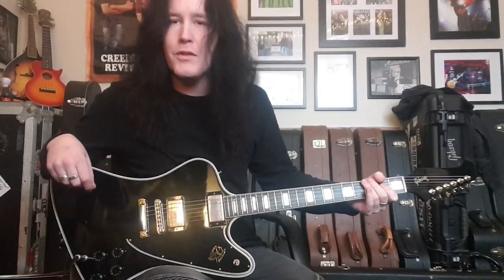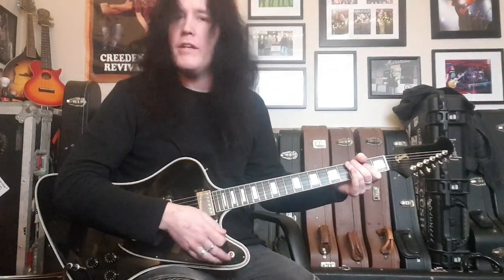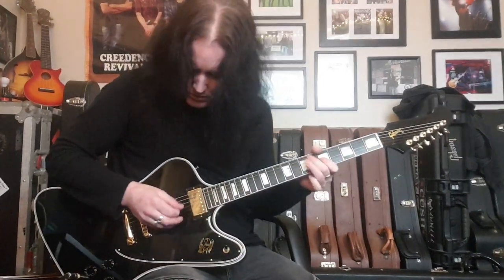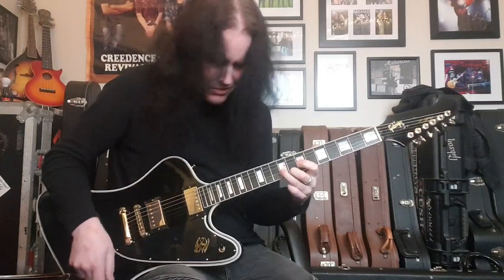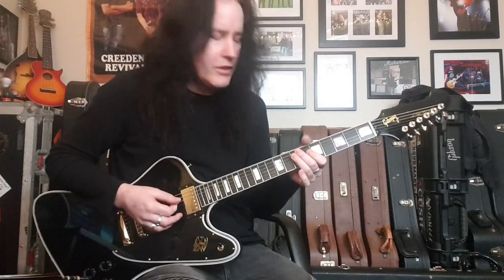All right, so there's your bridge pickup — that's the 498T. Now let's go to the neck pickup. The tone control is turned all the way down, everything's on full, everything's on 10.